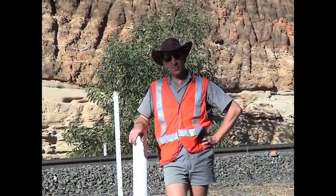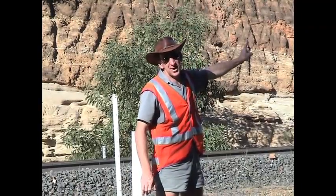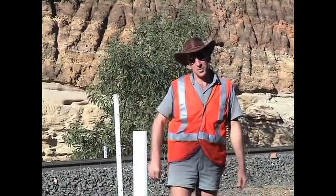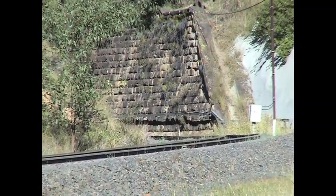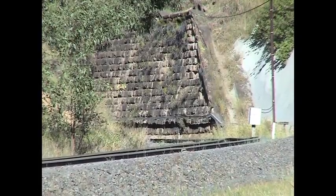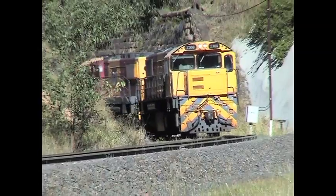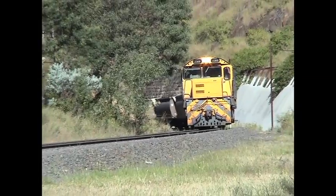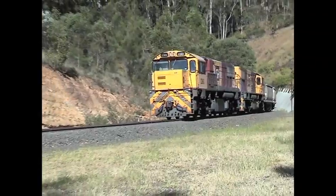Well, here we are at the top of the Little Liverpool Range. This is still the Laidley side — we were down that way before. Around here is the Yallamaloo Tunnel, with a train just about to come through. It's come up from Grandchester. This is the summit, so this is a train going towards Toowoomba. I can hear it coming now through the tunnel. He's just bloody throttled back! Give him a wave, Kitty.